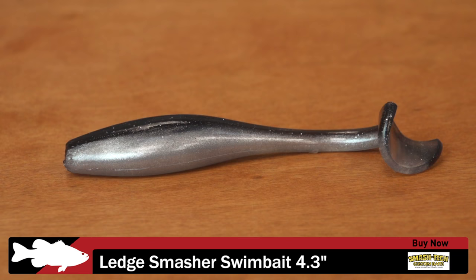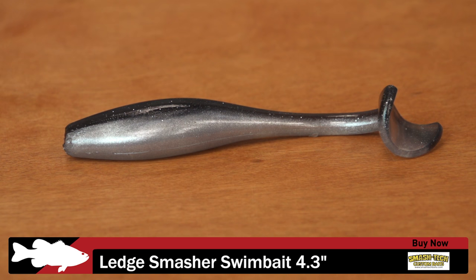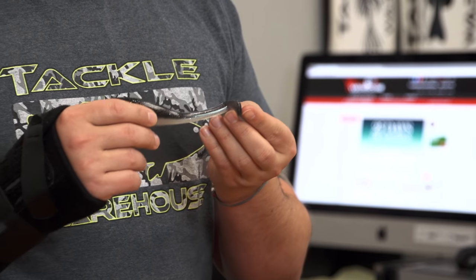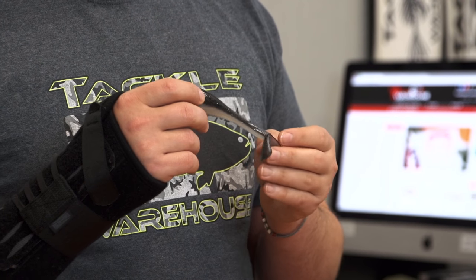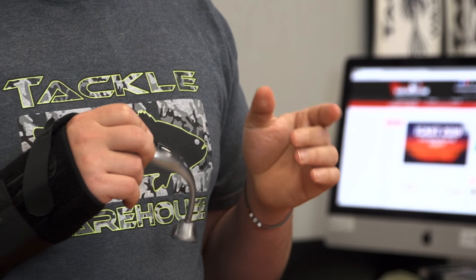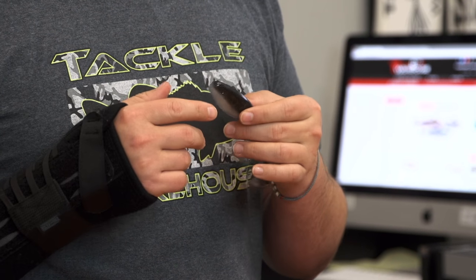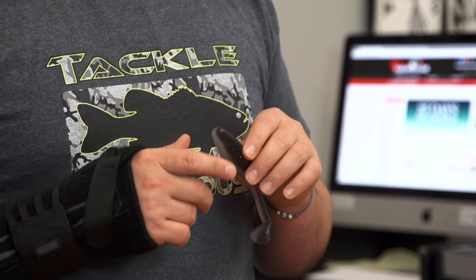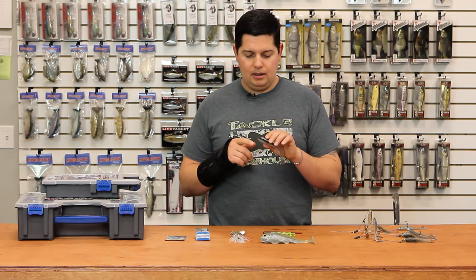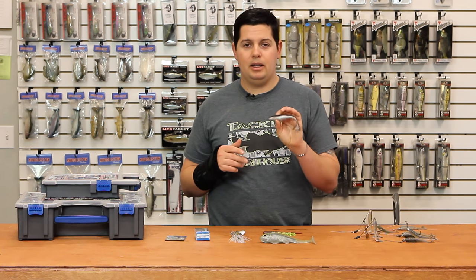Another one from Smash Tech is their Ledge Smasher, 4.3 inches in length — a perfect baitfish size that can catch everything from one-pounders to ten-pounders. It has a big cupped tail on the back that produces a lot of kick and wide swinging action. The plastic is super durable, made for ledge fishing to withstand a ton of bites, so once you get your school fired up you can keep catching fish without changing baits. It has a flat head that meets up with a big variety of jig heads.